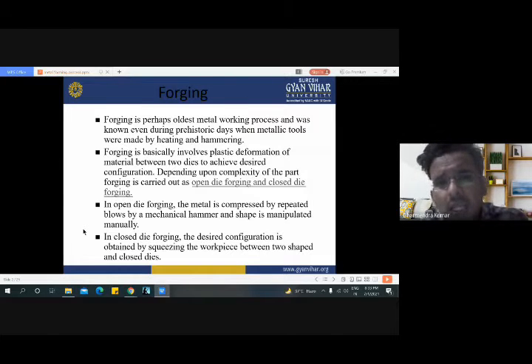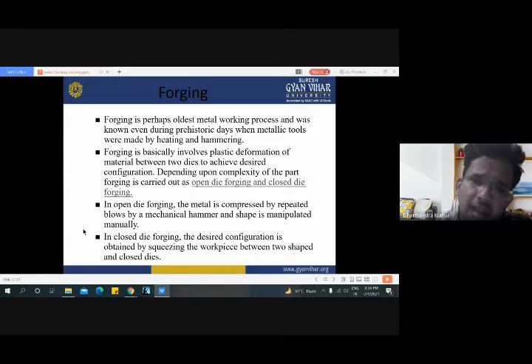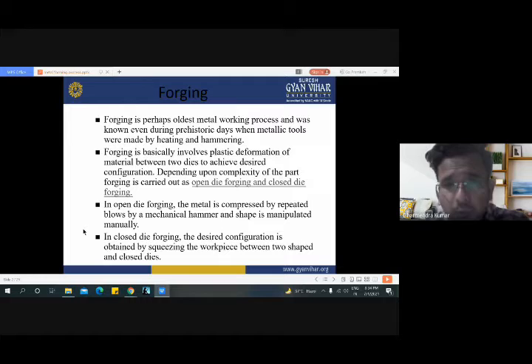Forging basically involves plastic deformation of material between two dies to achieve the desired configuration. Depending upon the complexity of the part, forging is carried out as open die forging and closed die forging. These are the two types of forging process. The choice between open die forging and closed die forging depends on how complex a part we have to make.